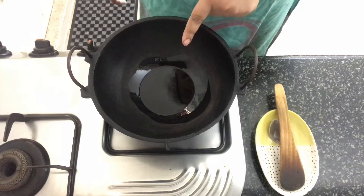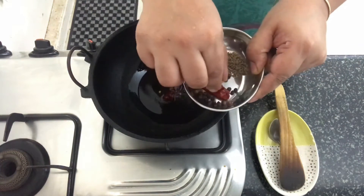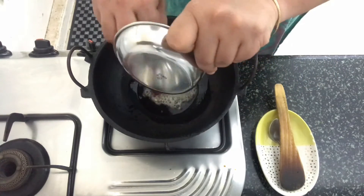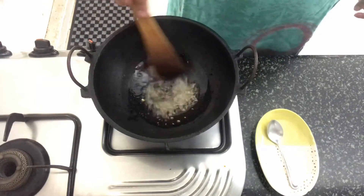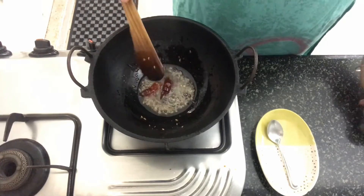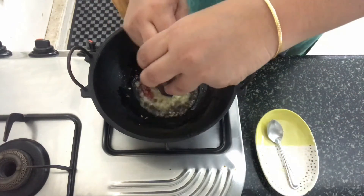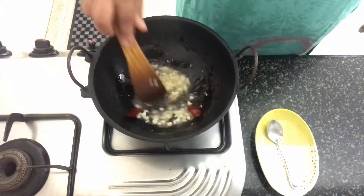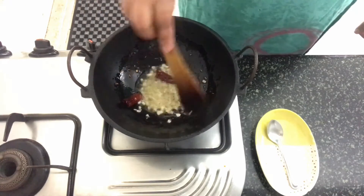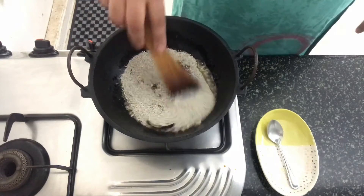I've kept the kadai back on fire with 1 tablespoon of oil heating up in it. Once the oil is nice and hot, let's add in the dry red chilli, peppercorns, cumin, and asafoetida. Once the cumin splutters, add in the garlic. Mix everything together, then in goes the dal powder. Mix that in well.